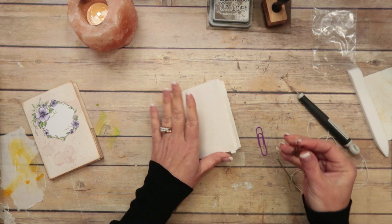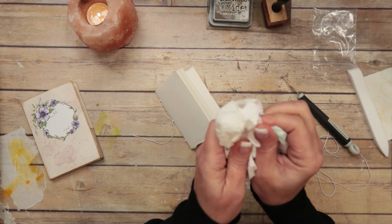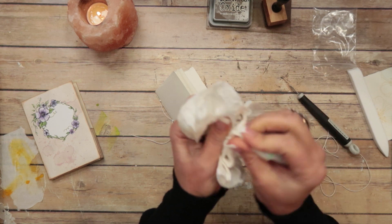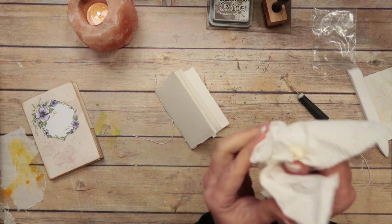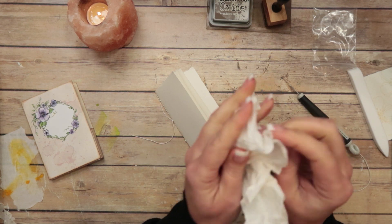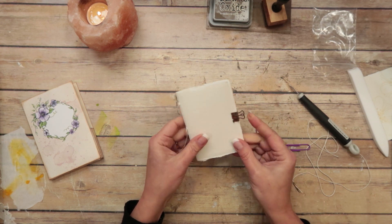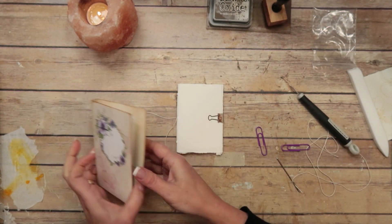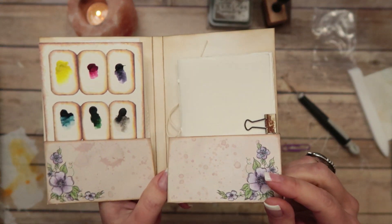I'm going to burnish that just a little bit. I rusted these a while back, but sometimes the little rust particles want to fall off. I just like to take the paper towel and rub it to get anything that's loose off — it just makes it cleaner. So if you clean it up a little bit, it's not near as messy. Or just use one that's not rusted — either way. So that is the art journal that goes inside of the folder.